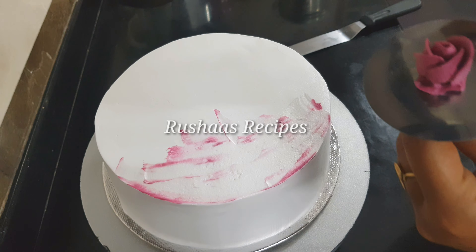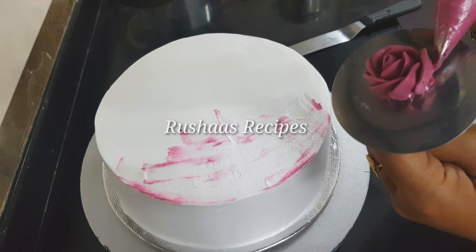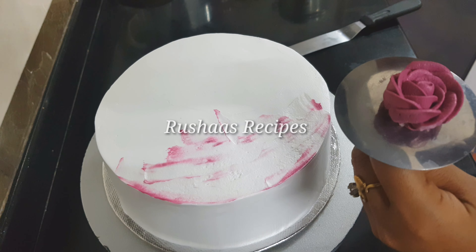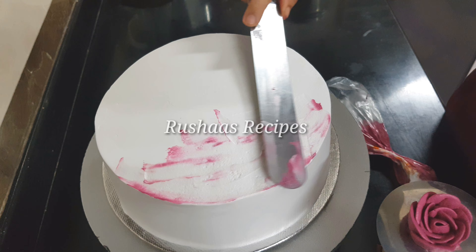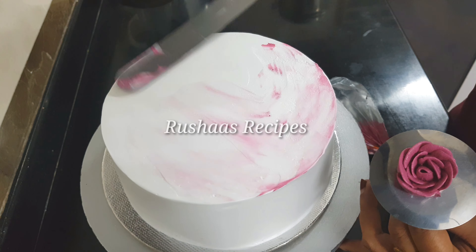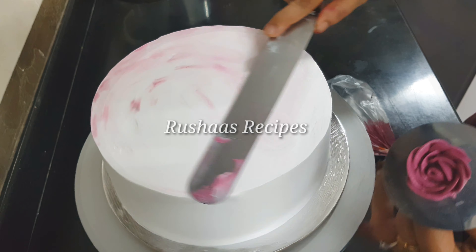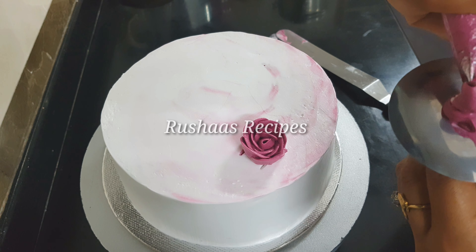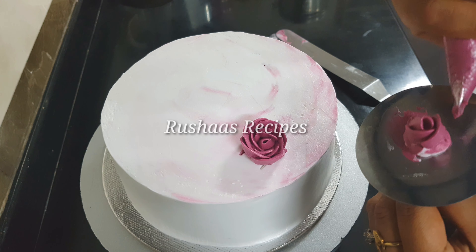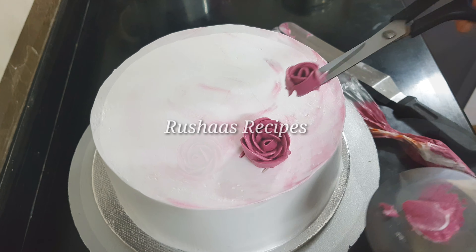Then, add the white cream over the black cream layer. Next, add rose flowers in lavender color. I am using a petal nozzle for this.